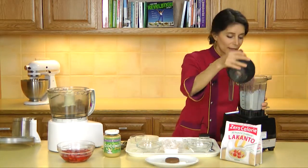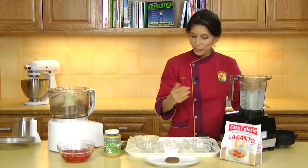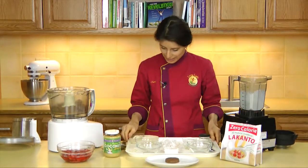That's beautiful — satiny smooth. So we have our biscuits and we have our cream.